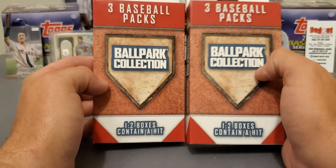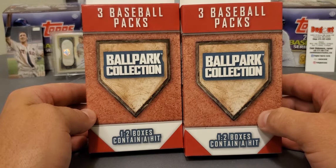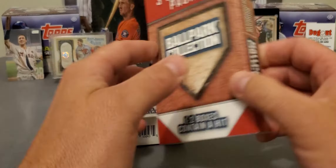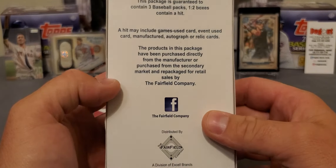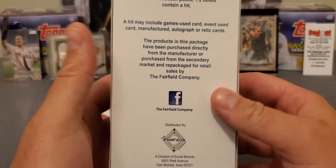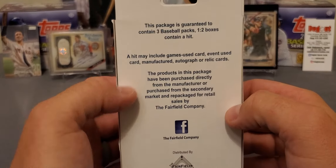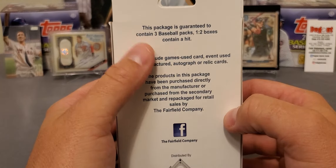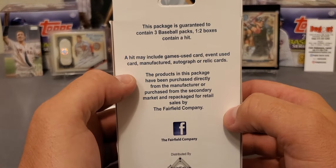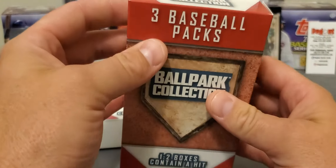Well, they had this. I've never opened it. They had two left on the shelf. Ballpark Collections, three baseball packs. And it says on the bottom, one in two boxes contain a hit. You can see this is from Fairfield, and I've always thought Fairfield done a better job. The pack is guaranteed three packs, one in two contains a hit. It may include game used, event used card, manufactured autograph, or relics. And it's usually somebody, a no-name person.